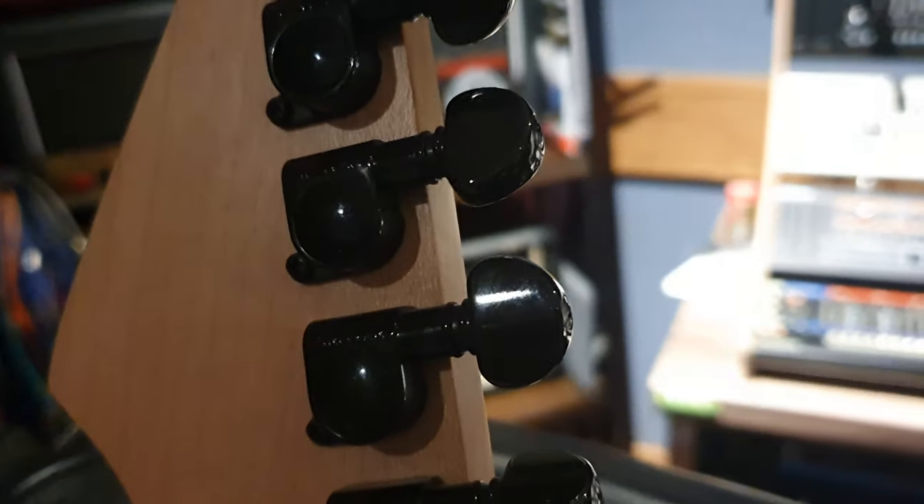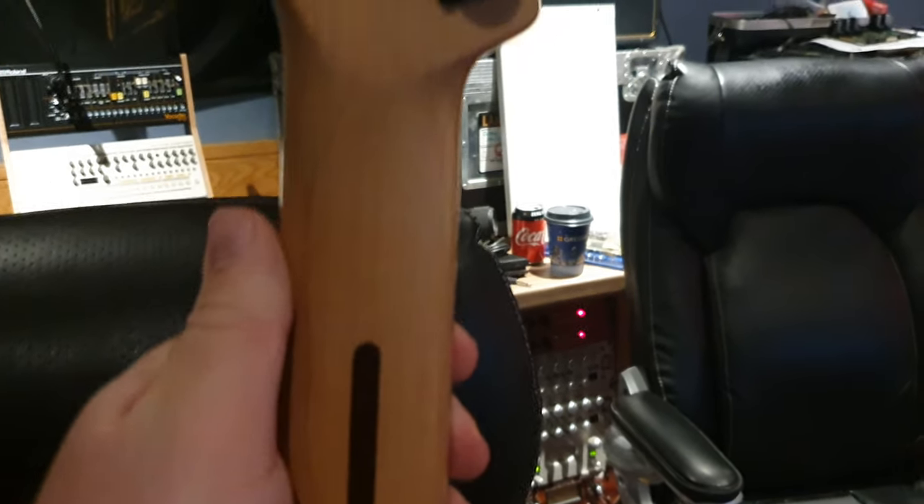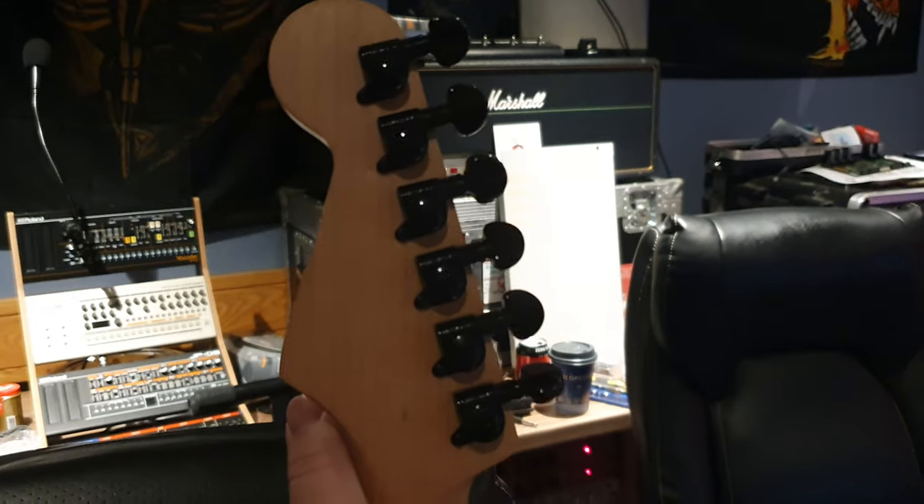We've got black Grover tuners, which I think look really sharp, especially with the dark blue color. Absolutely beautiful. And a maple one-piece neck with the Fender-style headstock — Fender-style neck. Very, very comfortable to play, kind of have that round C profile. It's just super fast — there's no polyurethane or anything on the back, you feel the wood.